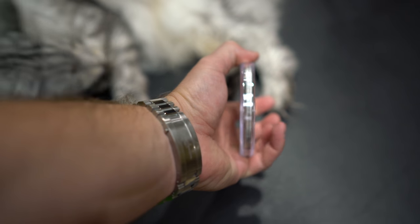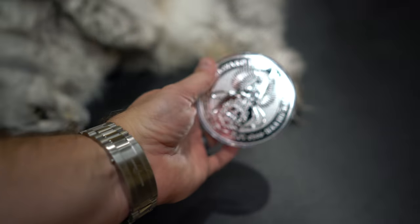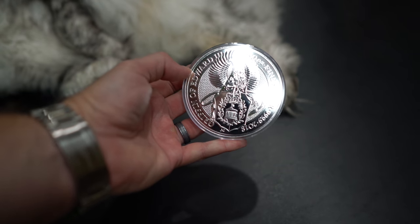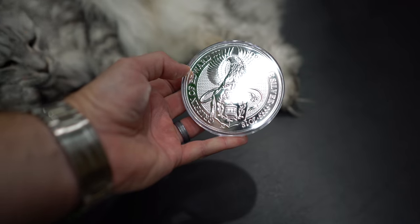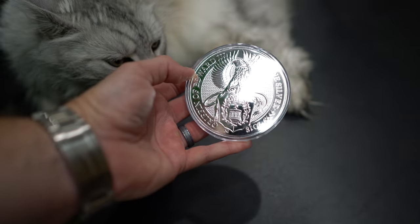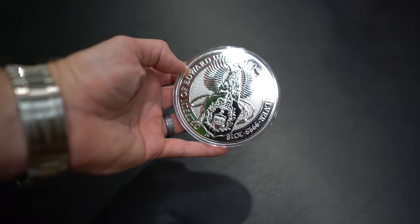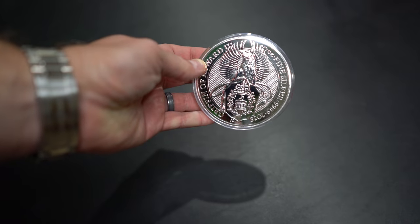Look at that — really crisp, nice reeded coin edge. And then on the back it says 'Griffin of Edward the Third, 10 ounce fine silver, nine-nine-nine-nine' — that's four nines. And this is the 2018 release of this particular coin.